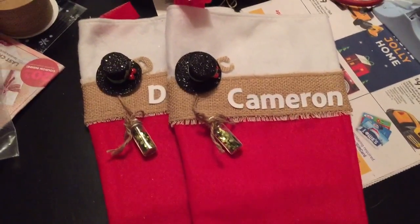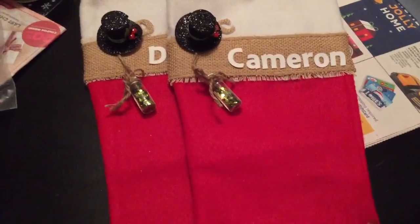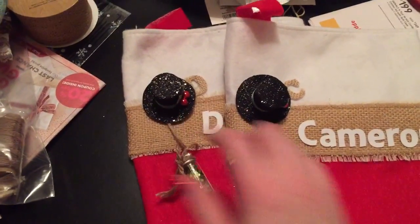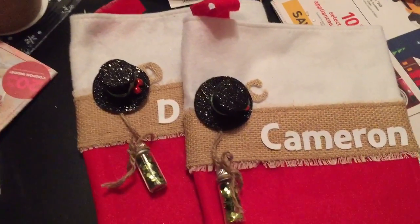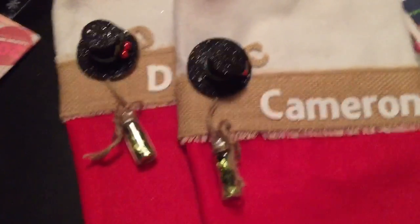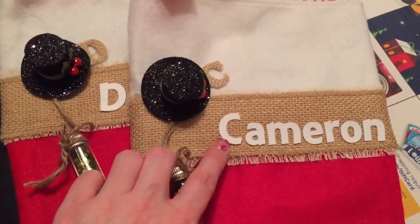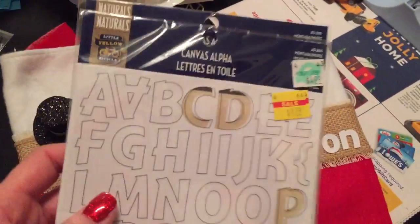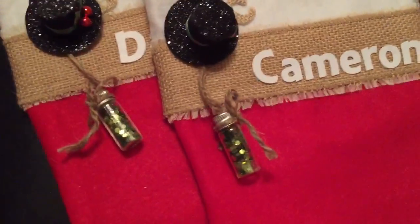When I was at their house I noticed they didn't have any stockings, so I thought I'd throw something together for them really quick. For the boys I kept it very simple — I just got the 98-cent stockings from Walmart. I had these little hats left over from an altered stocking I did from myscraproom.ning.com, and also these little baubles and ornaments. I took some canvas duck cloth and wrapped it around, then put some burlap and wired ribbon around that.